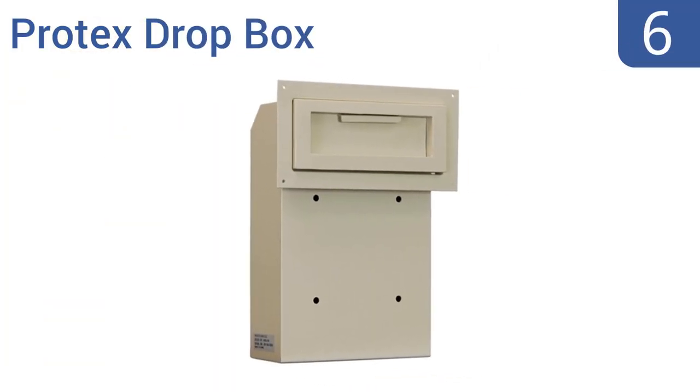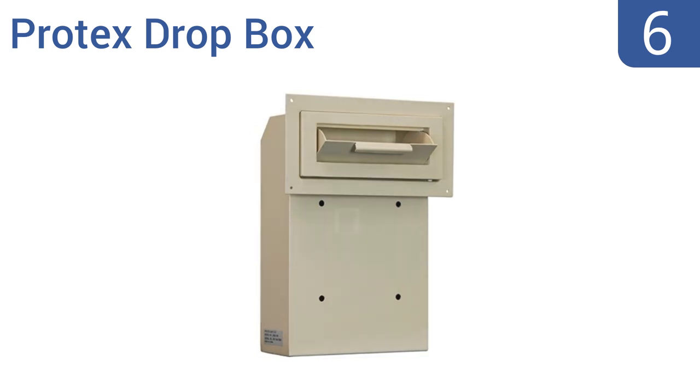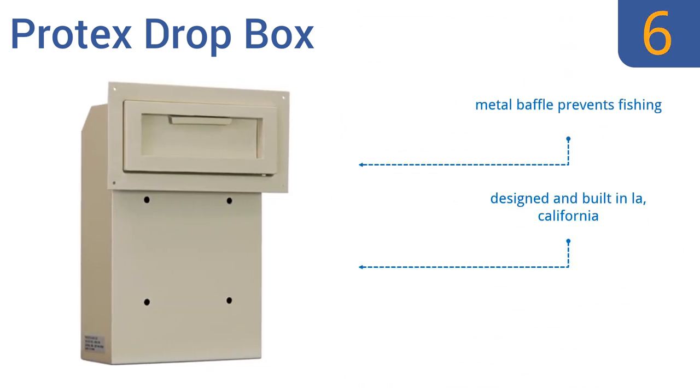At number 6. The Protex Dropbox is built for mounting onto a door from the inside of your home, with only its drop door exposed to the outside, meaning great secure deliveries, but requiring you to cut a large hole in your door. This one's bulky but extremely secure, and comes with a metal baffle that prevents fishing. It's designed and built in Los Angeles, California.